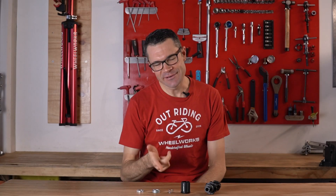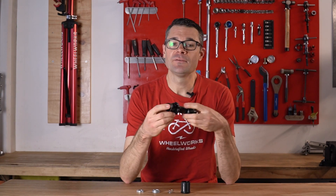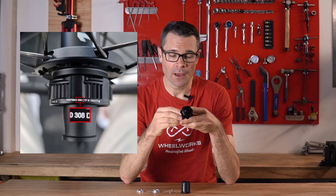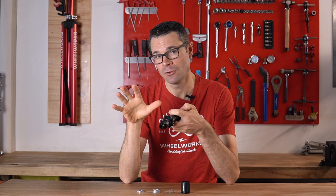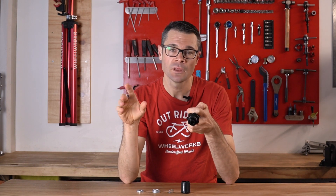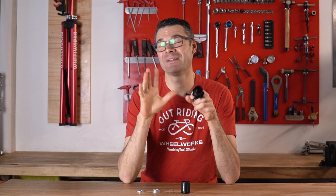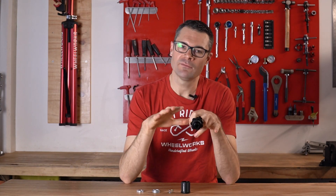So how do you know if your DT Swiss hub has this issue? On every DT Swiss hub there's a batch code. In the middle of that batch code is a three-digit number, and it's the middle digit that we're concerned about. If that digit is a one, then your hub has got the correct bits inside it with the right surface finish — you don't need to do anything. If your number is not a one, then potentially your hub will have an issue.